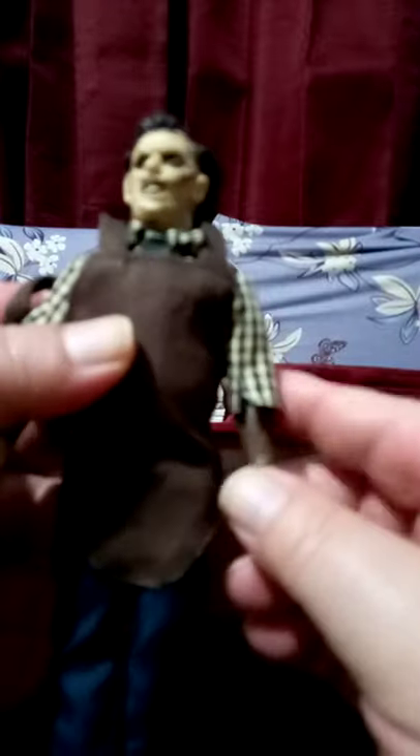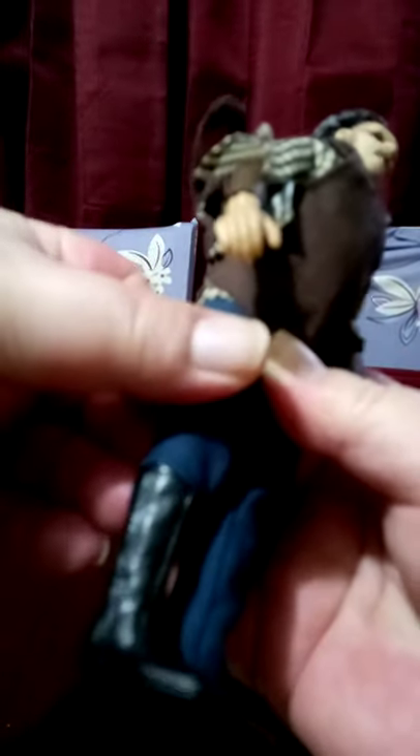He has a little apron. The arms are brown for his sleeves, which is okay for displaying — no one's playing with it. And for shoes, he's got the old Star Trek boots.